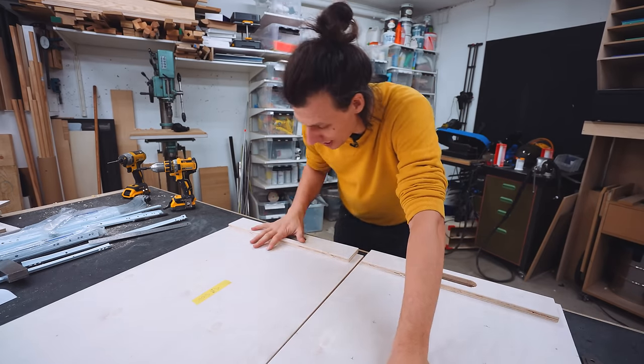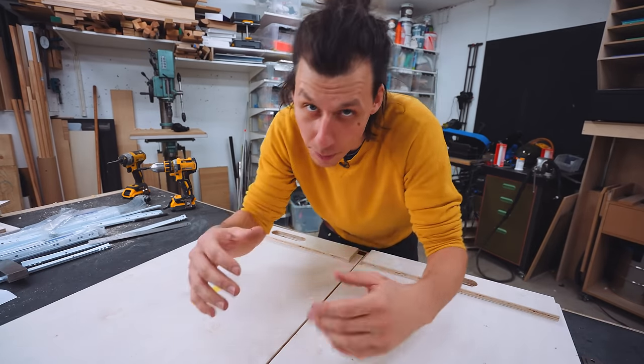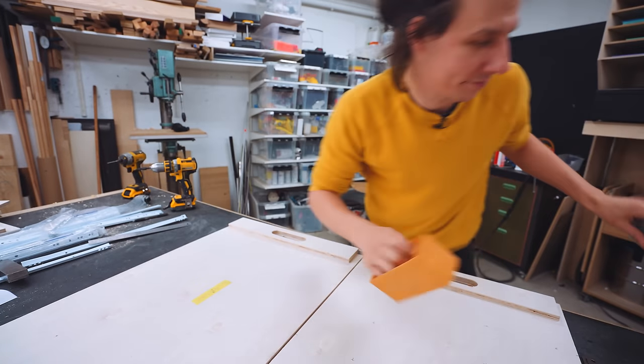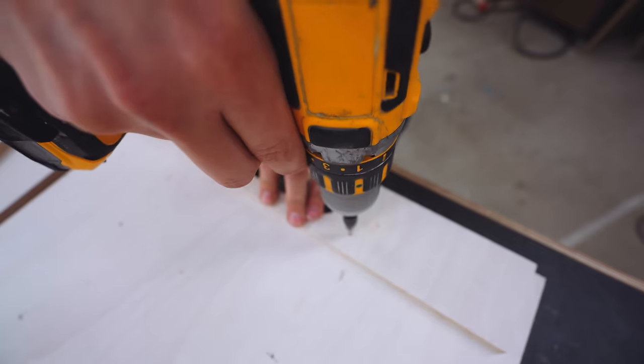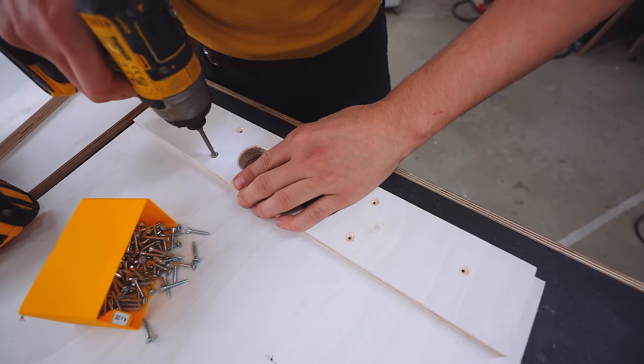The space on top is going to have a little compartment that can be used with these boxes. We'll attach these to the side pieces, pre-drill some holes with a counter-sinking drill bit, a little bit of glue, and then permanently attach the whole thing together.